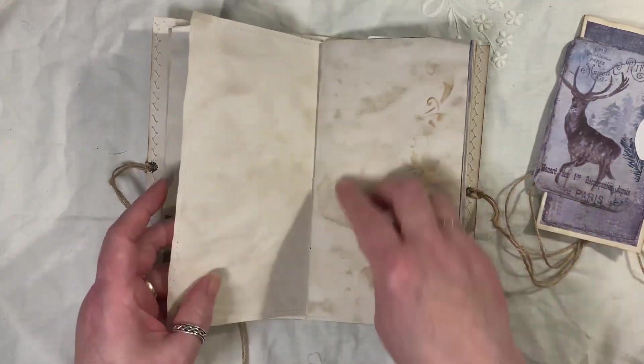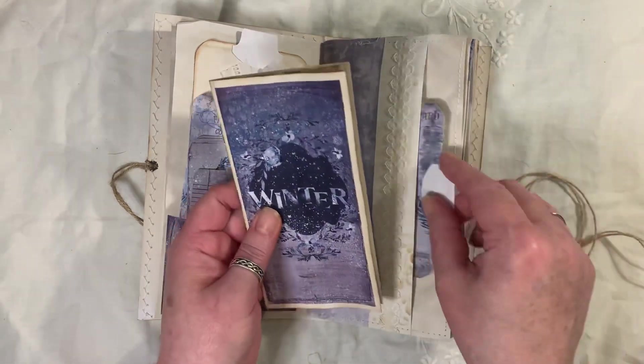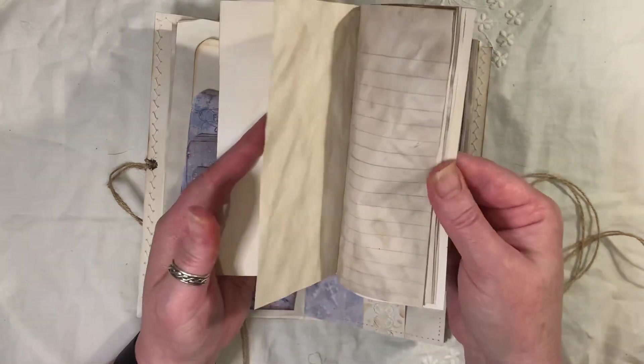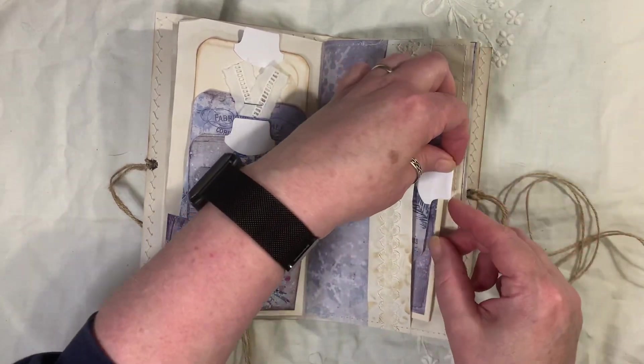And it's been stitched all the way around onto the coffee-dyed paper. Inside we've got another journal card, and then a shrunk — again, shrinking some of the pages down. I've just made a little booklet for you to do some additional writing in. And there's another one of them in the other side of the pocket.